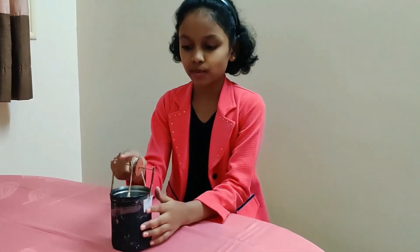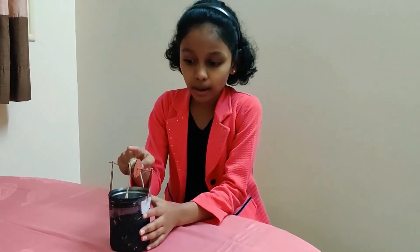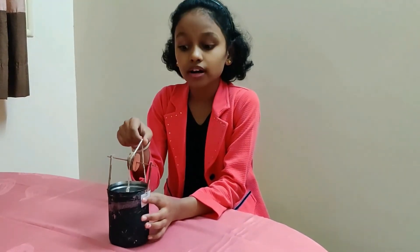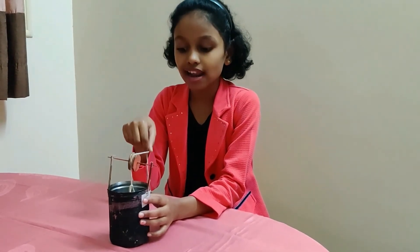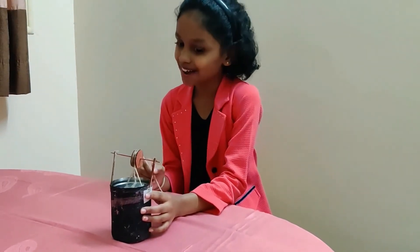Two equal sticks and one big stick. A wheel. Two threads — one should be big, one should be small. And a small nice bucket. It is very easy to make the pulley. I will show you.